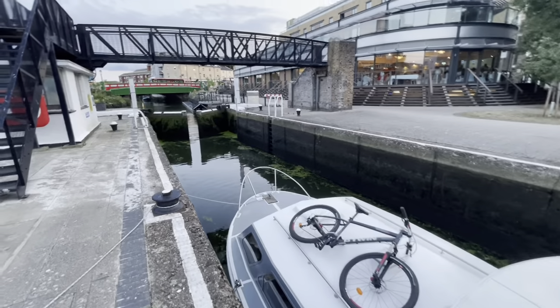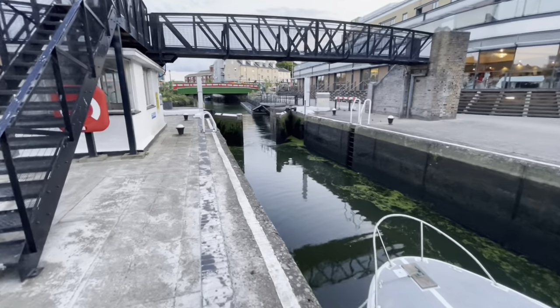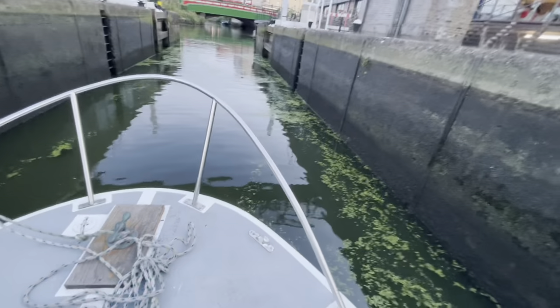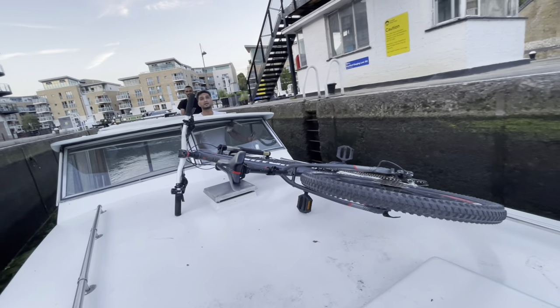Boom, we've got the gates open! When we come back we'll do it then, because we don't want to get stuck before this bridge, okay?